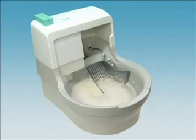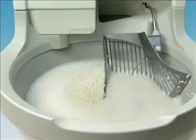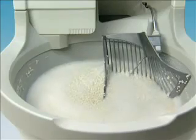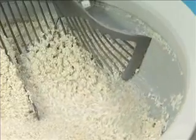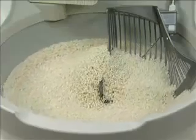As the basin rotates, the Genie hand agitates and scrubs the granules, dissolving any and all remaining waste. In addition, the Genie hand uses the granules to scour the entire basin, leaving it sparkling clean.